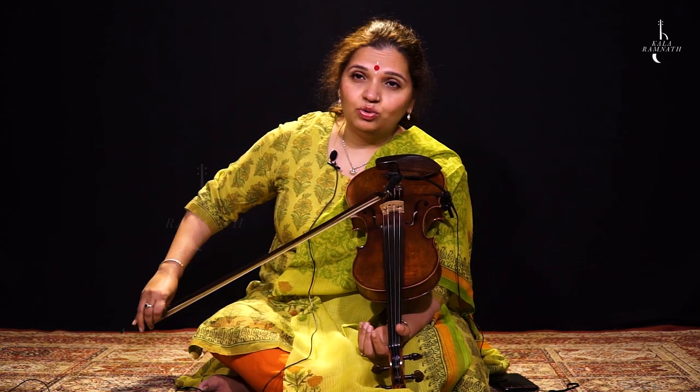So today I'm going to teach you Rag Bhairav. So the aroh avroh of Bhairav — the notes in Bhairav, the ascending and the descending.